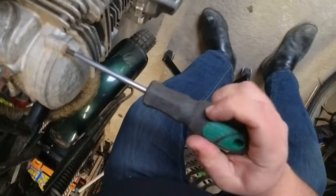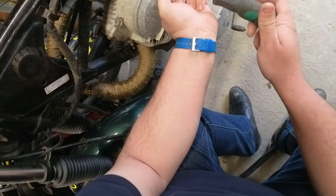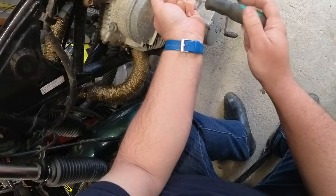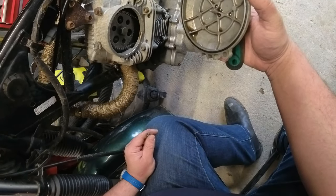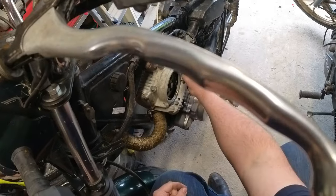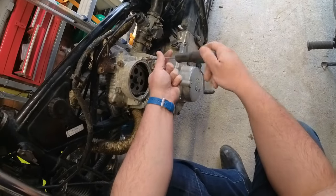So you join me today taking apart the Grand Challenge bike's engine because it's gone from burning a bit of oil to burning a horrific amount of oil. It got to the point where I was using about 250ml in maybe 40 miles, which is a quarter of the crankcase oil, and that's not going to fly if we're going to do long distance on this bike, so I figured I'd take a look and find out what's going on.